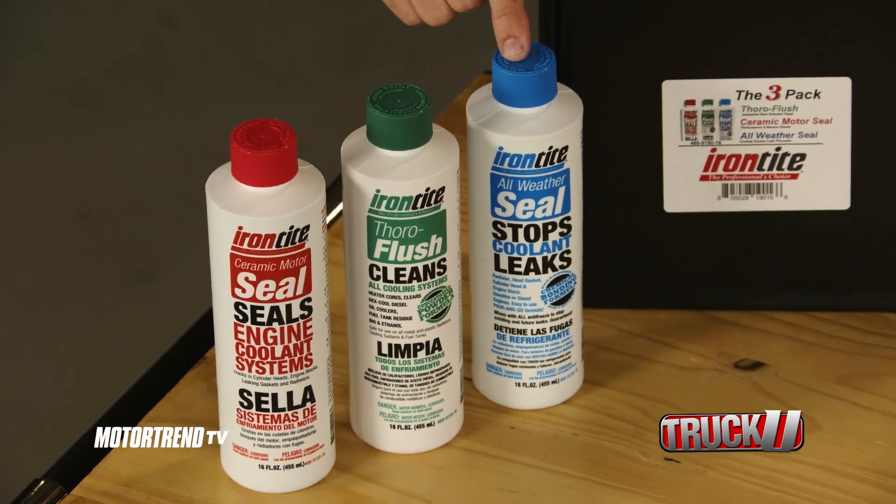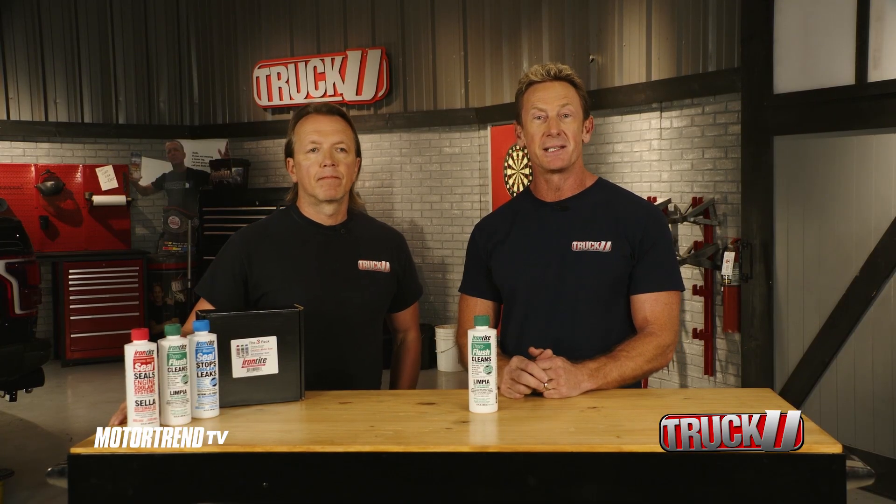Don't forget to add a bottle of all-weather seal to stop and prevent coolant leaks in the radiator, head gaskets, and intake gaskets as well.